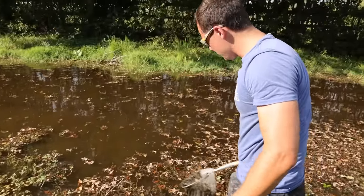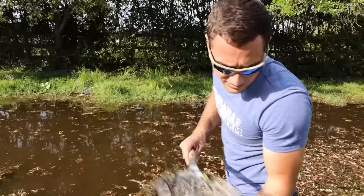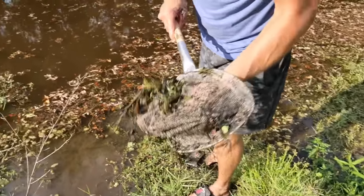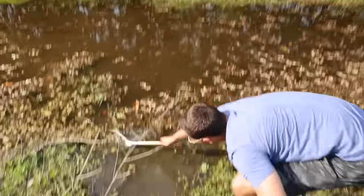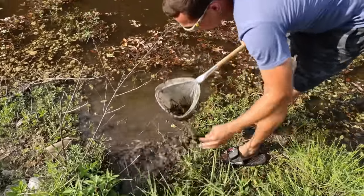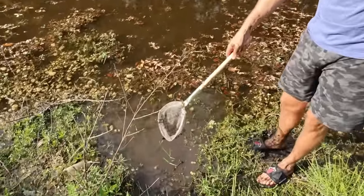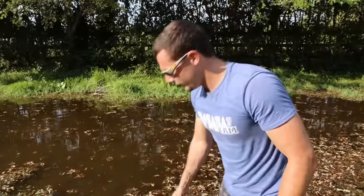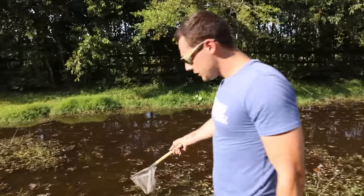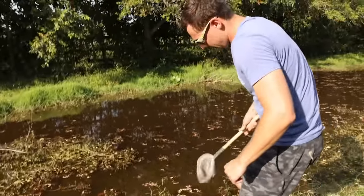Did you see that thing flop out? I heard it — come on, is he in here? You're not gonna get something every scoop, but there's definitely stuff here. I scared something right here and it jumped right in my face — I saw a little boil right here. There's a thousand percent little things living in all these little holes.